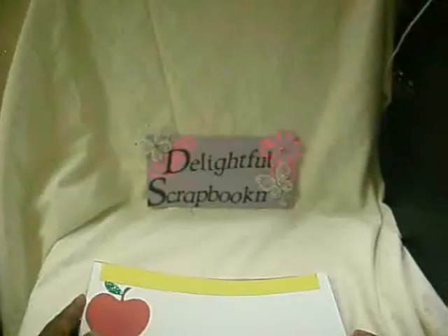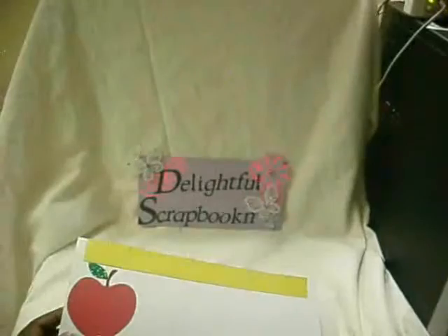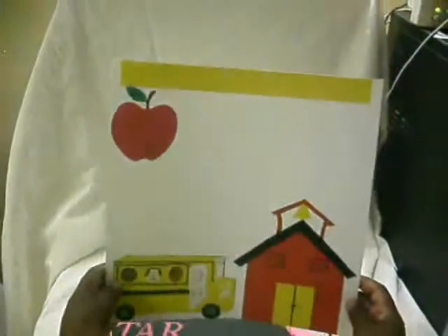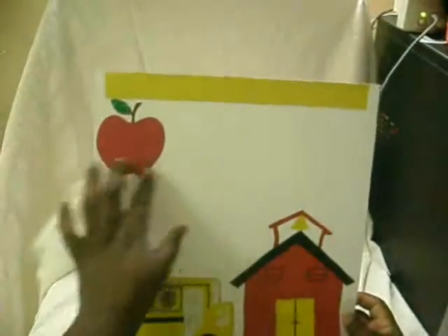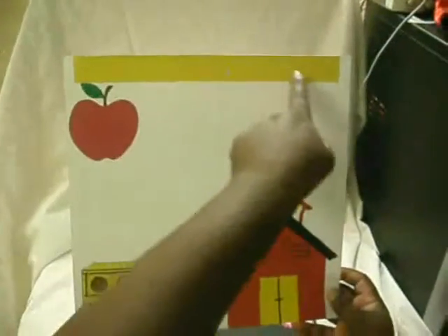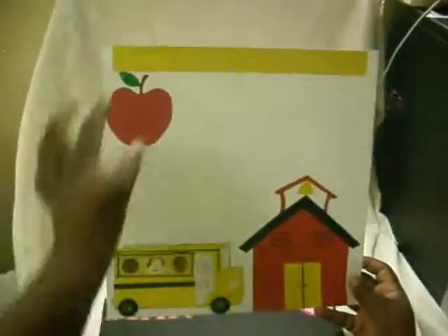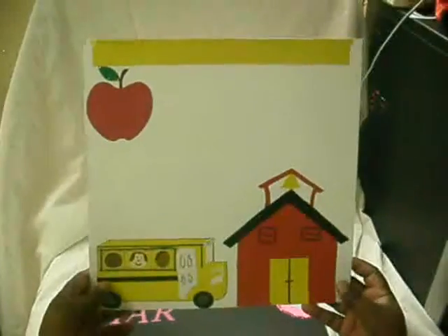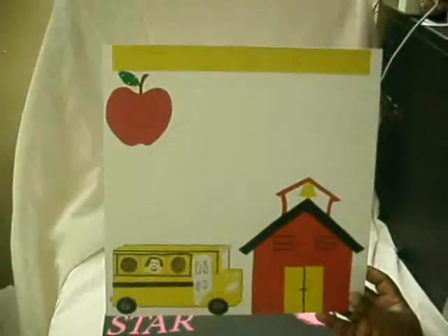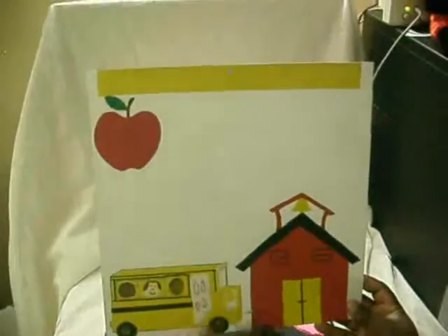This is my school book scrapbook page. The apple is from Platon's school book. I made the ruler, glitter glued the stem — I mean the leaf — and I cut the school and school bus out by hand. At the time I didn't have this other school cartridge.